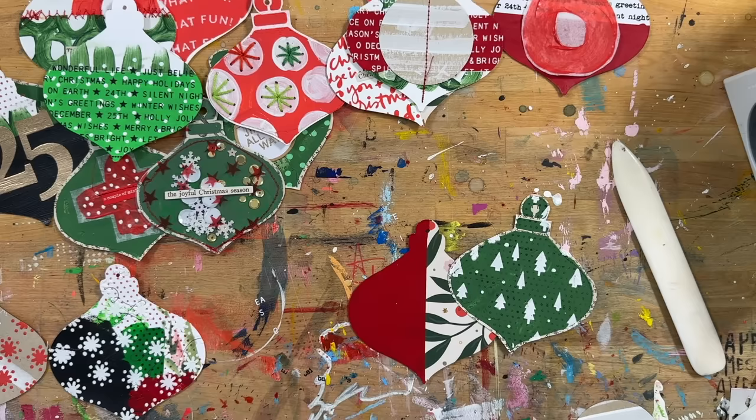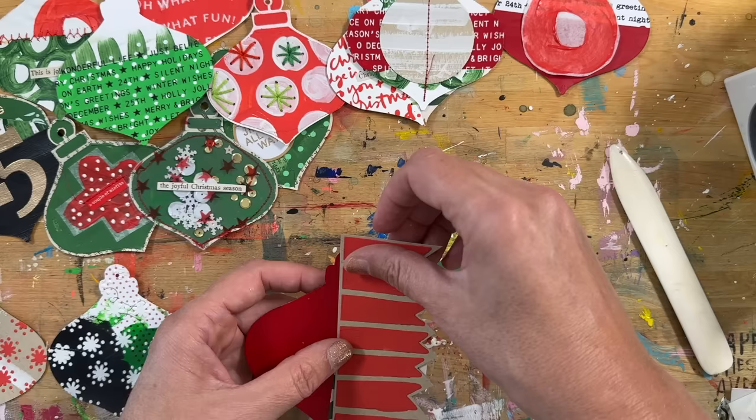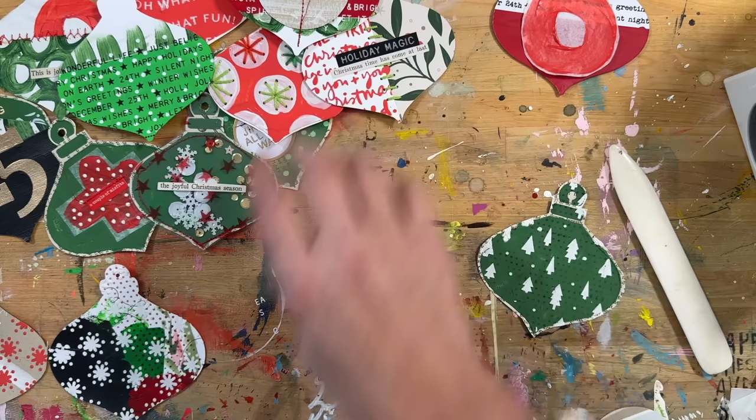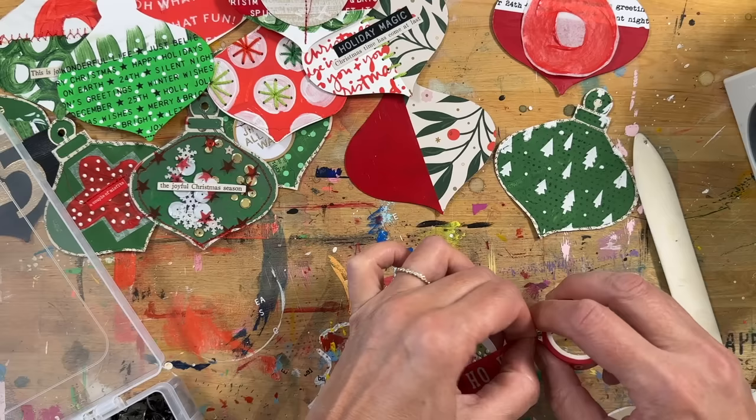That's a different red paint — a darker golden red — than the red we have in the collection, which is a lighter, more tomato red. So I have a combination of both in there. I'm just picking things up and thinking: what do I want to do on this one? When I don't know for sure, I just put it back down and pick up another one and start somewhere else.